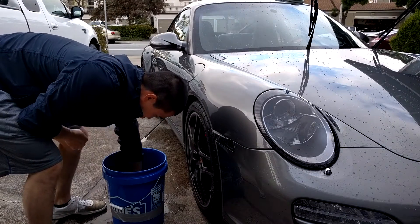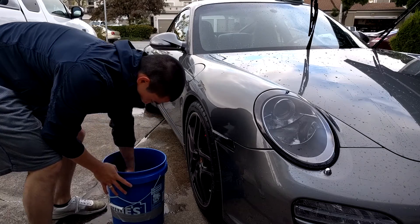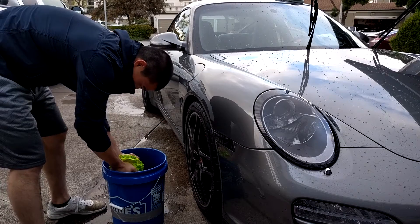After every two panels, you'll want to go ahead and rinse out your wash mitt. I like to rub it up against the grit guard just to make sure all the dirt is removed. Then go ahead and wring out the wash mitt to make sure you get everything out.